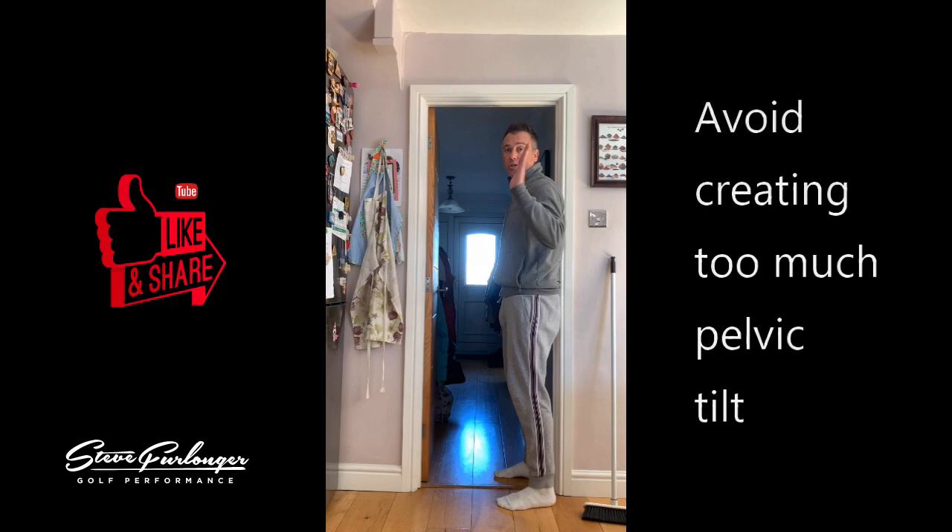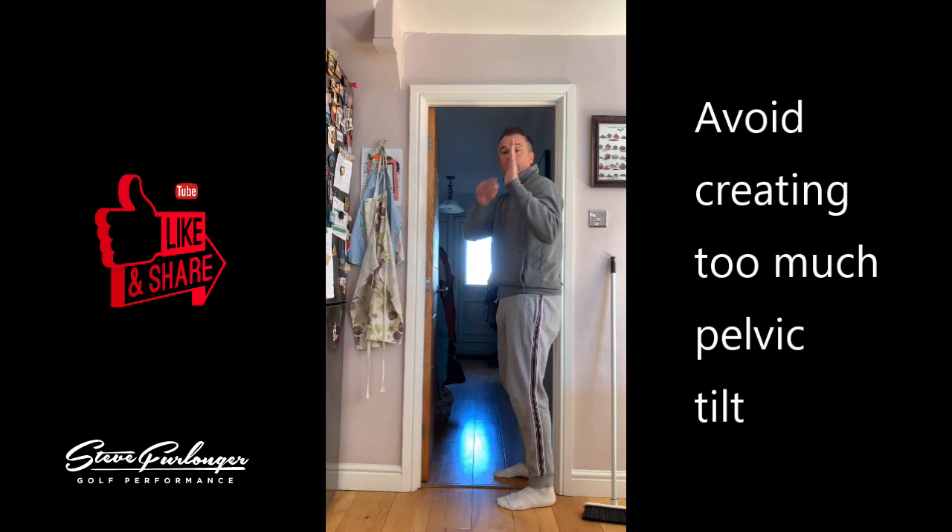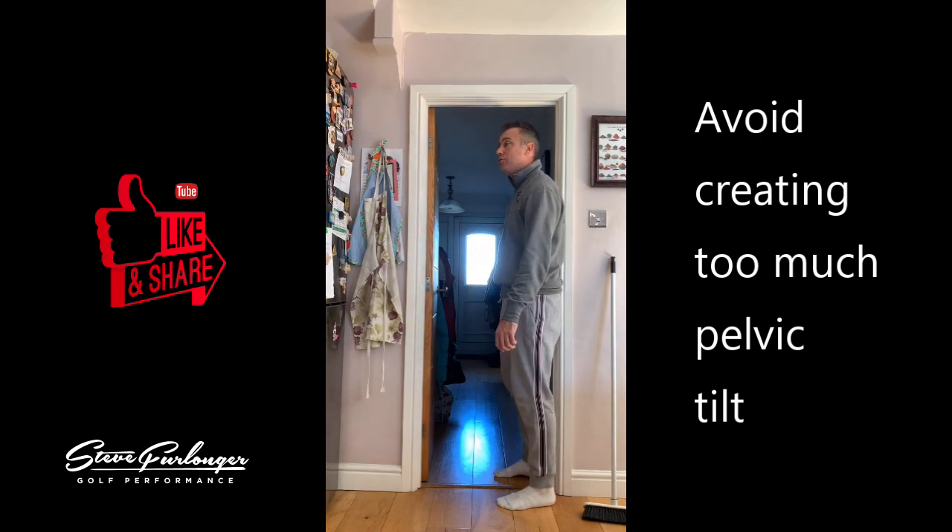And too much posterior tilt — that's buttocks down to the ground — is going to create a C-shape in your spine, causing curvature in the lower back and back issues as well. Just check that you can fit your fingers in the lower part of the spine, so you've got a tiny arch. That means you've got a good neutral pelvis tilt angle.